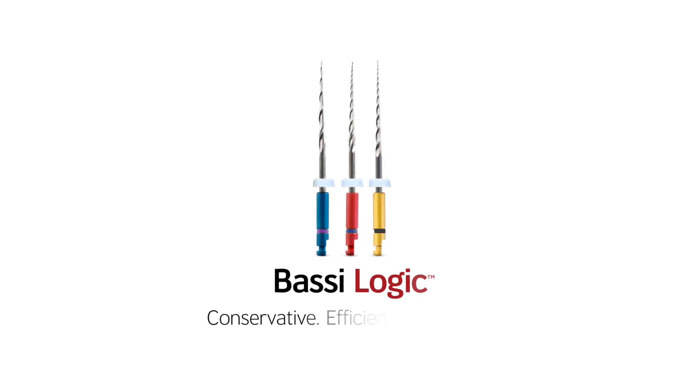Bossy Logic Retreatment: Conservative. Efficient. Advanced.